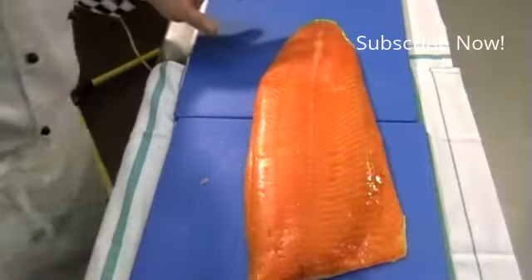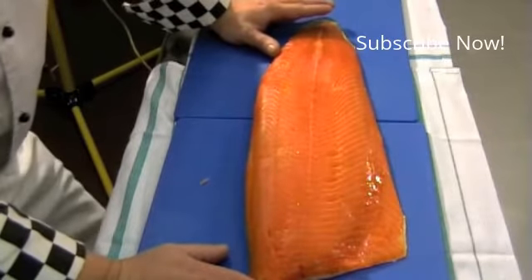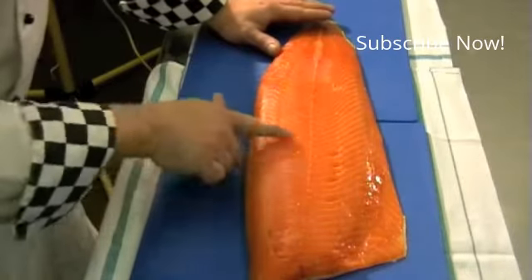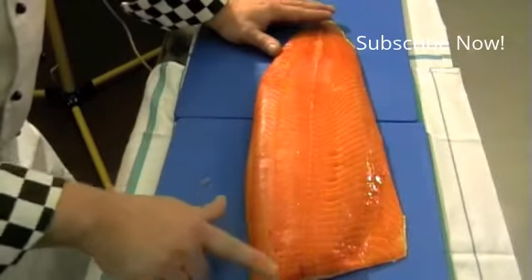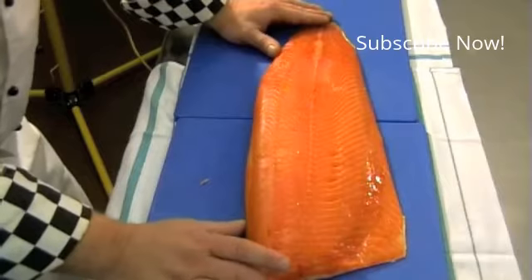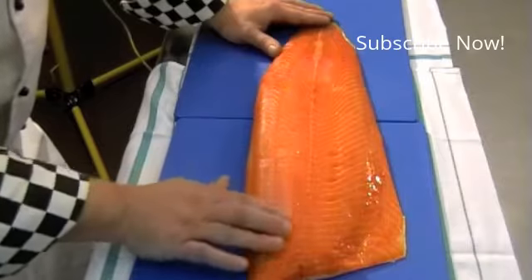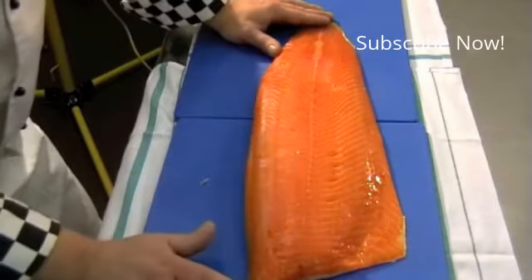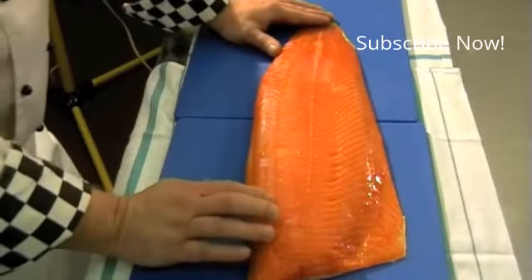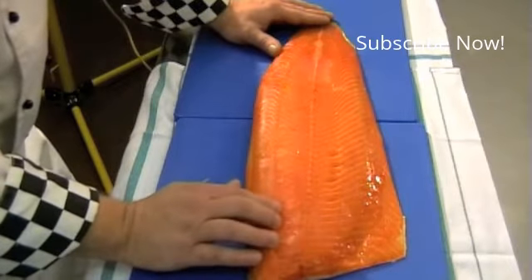When you're working with a whole side of smoked salmon, the first thing you want to do is remove the pin bones. What's happening more and more is that these pin bones are being removed by machine in the factories. We'll get in another side of smoked salmon and show you how to remove the pin bones. This one has had its pin bones removed in the factory, but you need to be aware and don't take it for granted. You need to go and check and double-check to make sure all of these bones have been taken out.